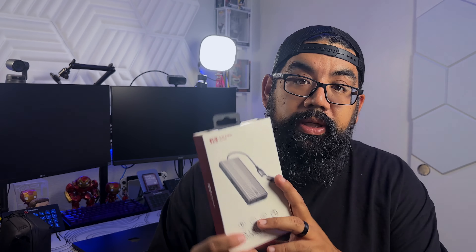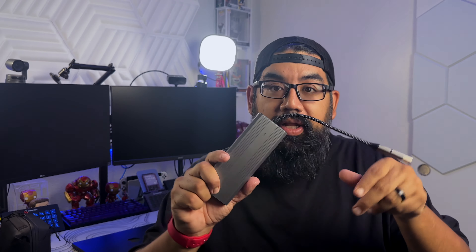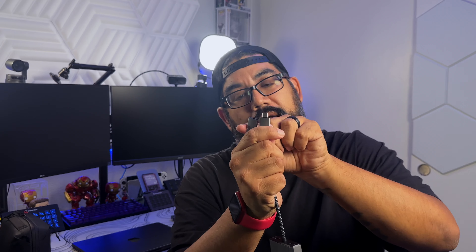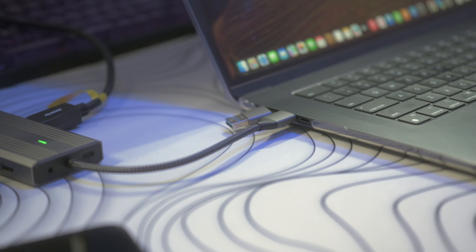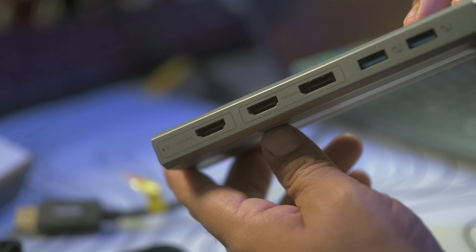SanSing Master actually sent this over to me. This is a 10-in-1 docking station that actually has the power of DisplayLink. I actually have it right here. This device can connect via USB-C or USB-A, and it's going to connect to your Mac or even Windows device, giving you not only just one monitor out but multiple monitor outs. The cool thing is it connects via either HDMI or a DisplayPort cable.